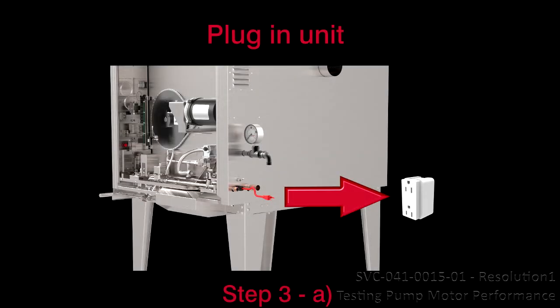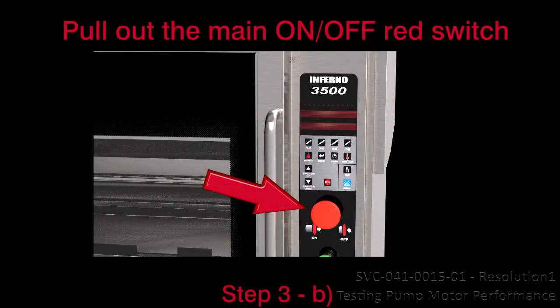Step 3: Enter the test mode. A. Plug in the unit. B. Pull out the main on-off red switch.